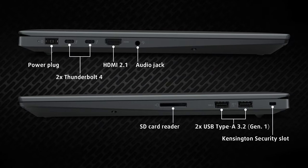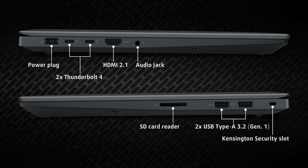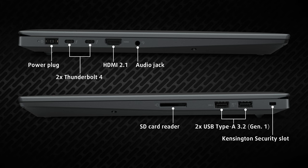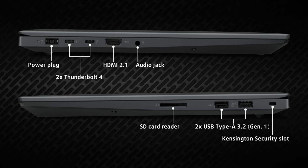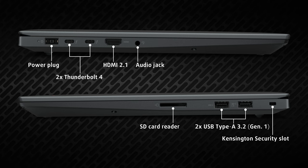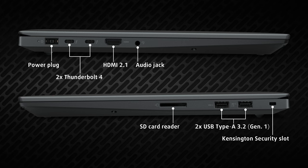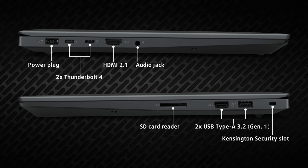Next on the menu are the ports, split on the left and right. On the left there is a proprietary power plug, two Thunderbolt 4 ports, an HDMI 2.1 connector, and an audio jack. Switch sides and we see the rest — two USB Type-A 3.2 Gen 1 ports and an SD card reader.